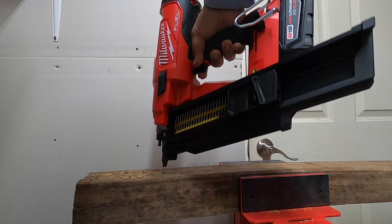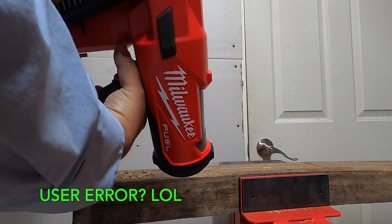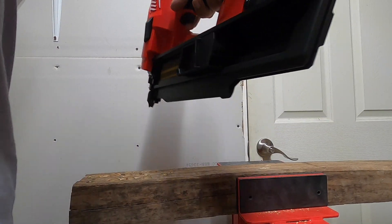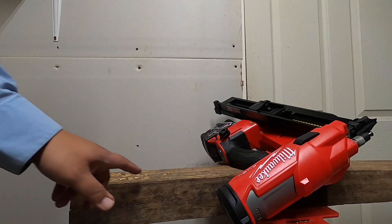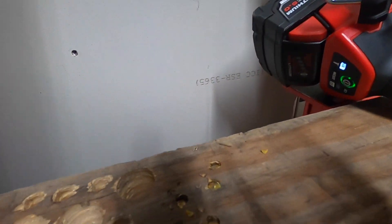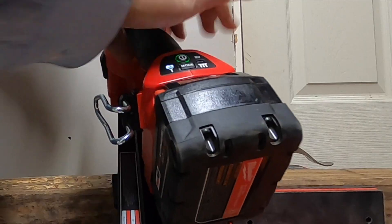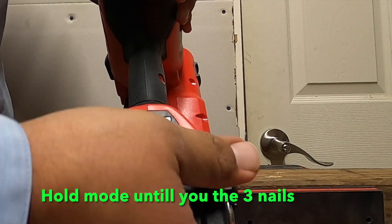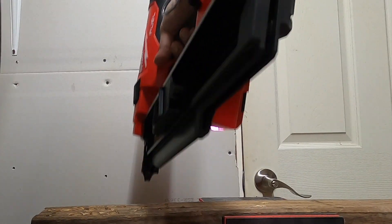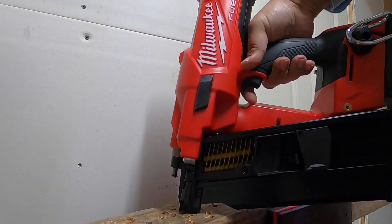As you can see, it buries the nails all the way in, but they don't go through since they're 3 inches. Looking at the results, they're buried all the way in. Now let's try bump fire — it works well, a little loose but that's normal. Let's throw some more nails in so you can see it in action.